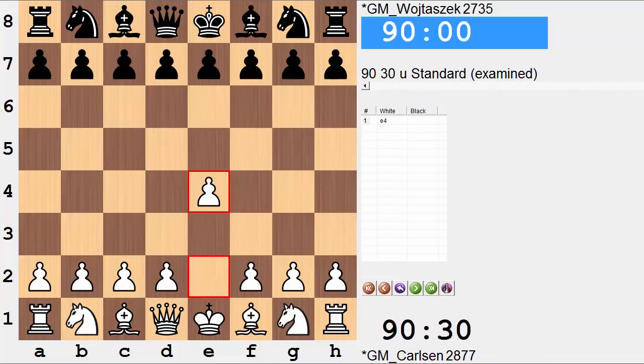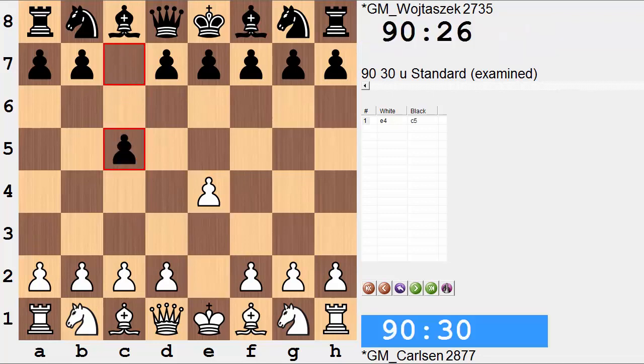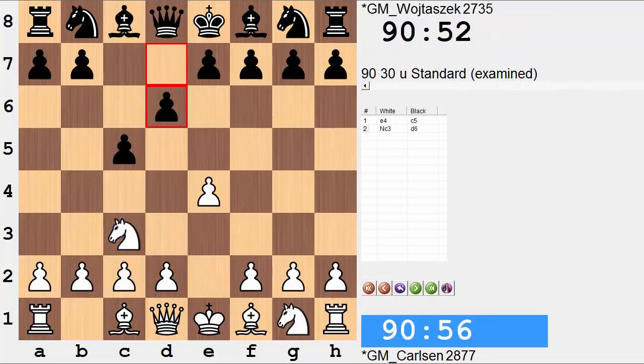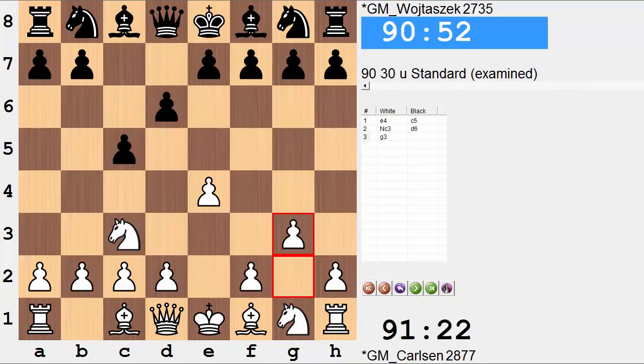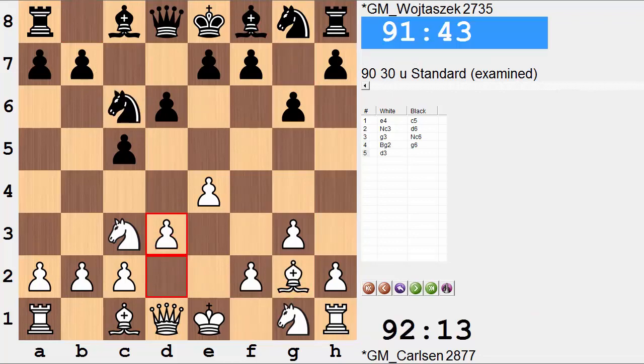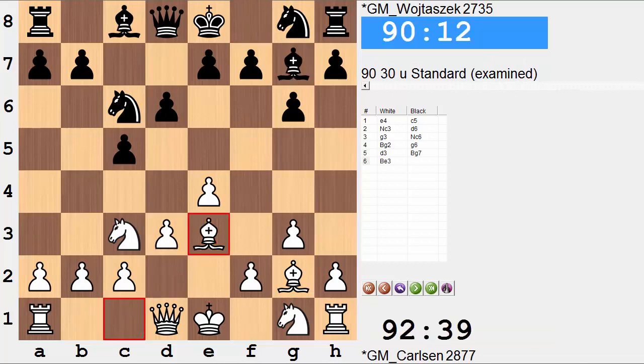Carlsen opened with e4, Wojtaszczak playing the Sicilian defense. Nc3, the closed system. d6, g3 — both sides will fianchetto their king bishops. Nc6, d3, and bishop to e3.